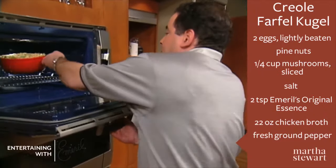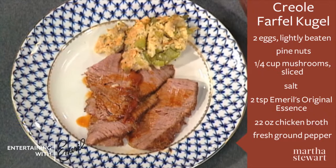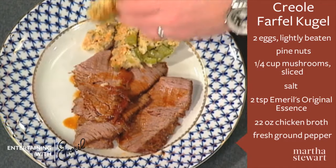350 degrees. Oh, you want to talk about good — 40 minutes. Look at that, right to the plate.